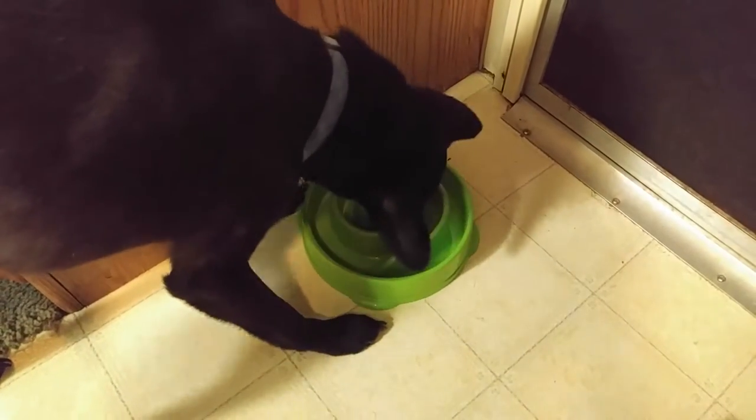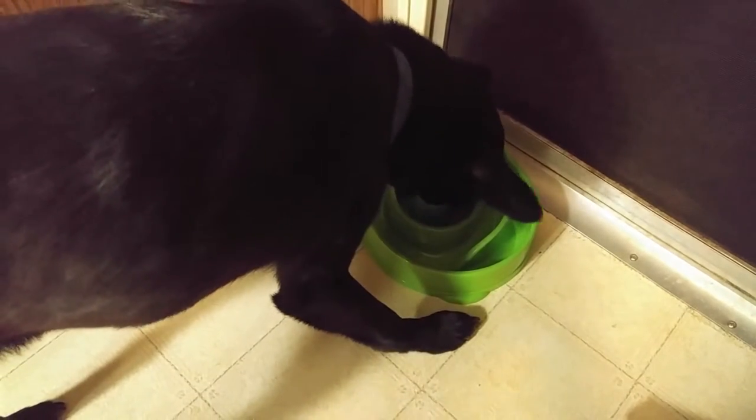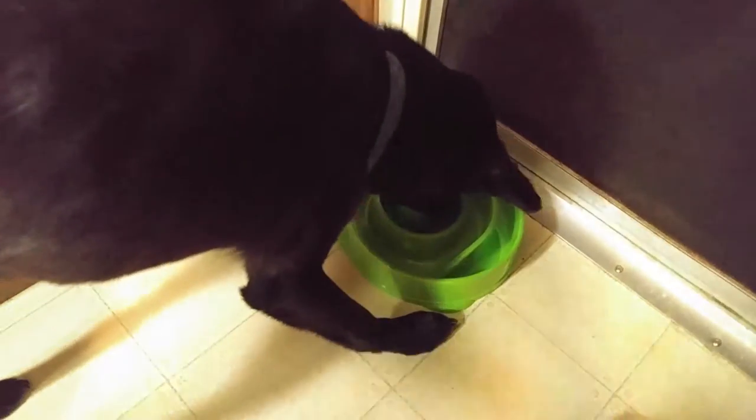In fact, I leave his food dispenser full of food at all times, and he eats less than half a cup a day. But when it comes to treats, he will inhale some treats. So I've got some cheddar cheese here, and he loves his cheddar cheese.